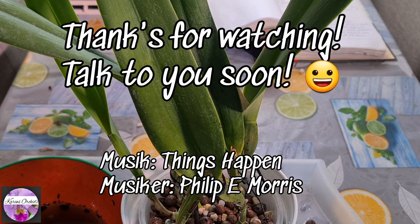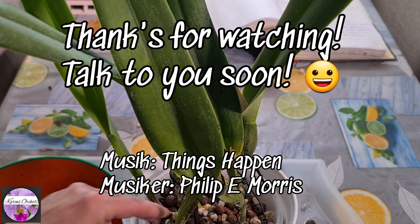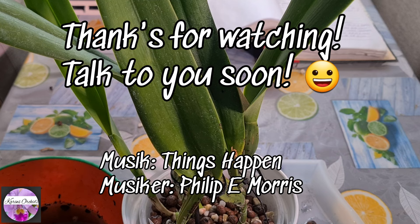Thank you guys very much for watching this little video. I will put links to my previous two care collab videos on my Cattleya purpurata 'Moon'. Take care, and thanks for watching — talk to you soon.